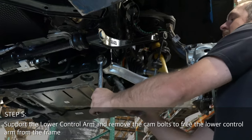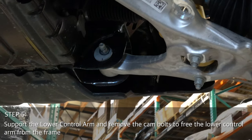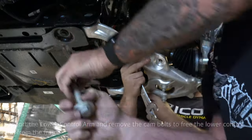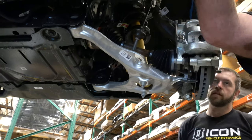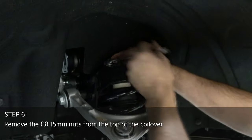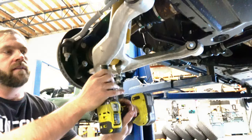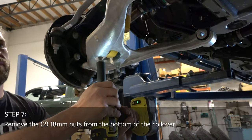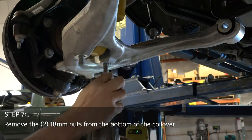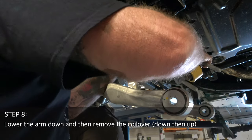Support the lower control arm and remove the cam bolts to free the lower control arm from the frame. Step six: remove the three 50-millimeter nuts from the top of the coilover bucket. Next, remove the two 18-millimeter nuts from the bottom of the coilover. Once unbolted, remove the coilover from the vehicle.